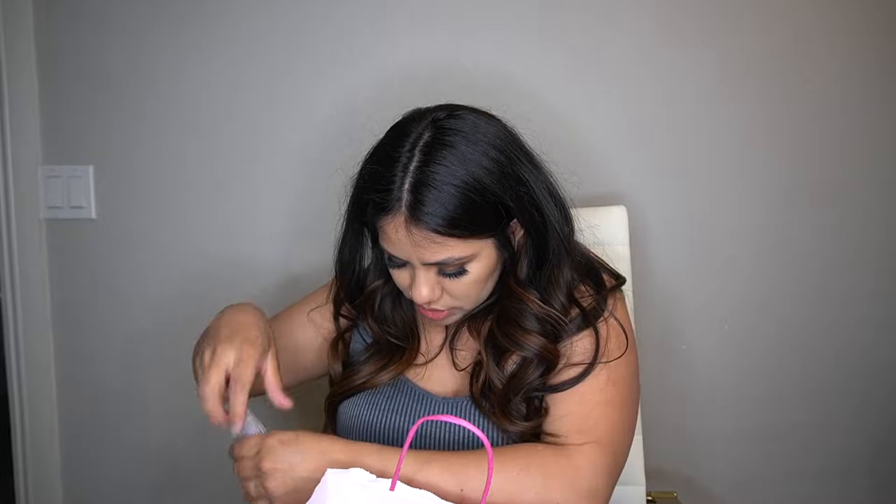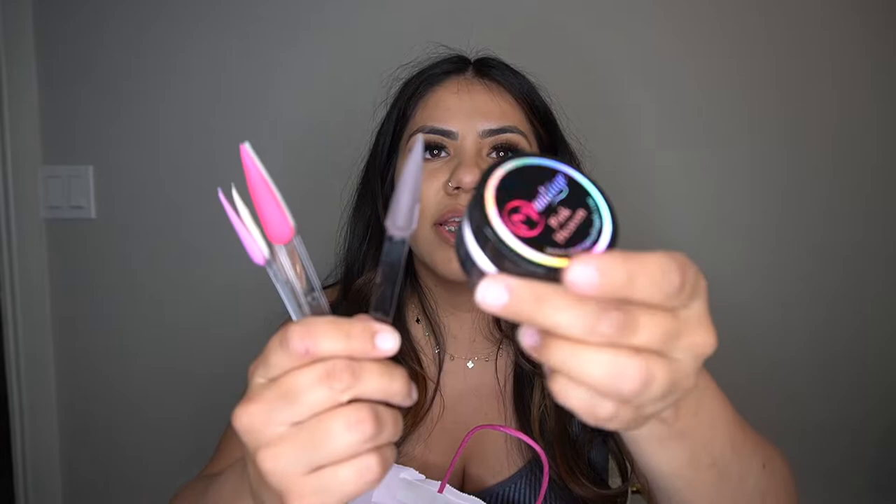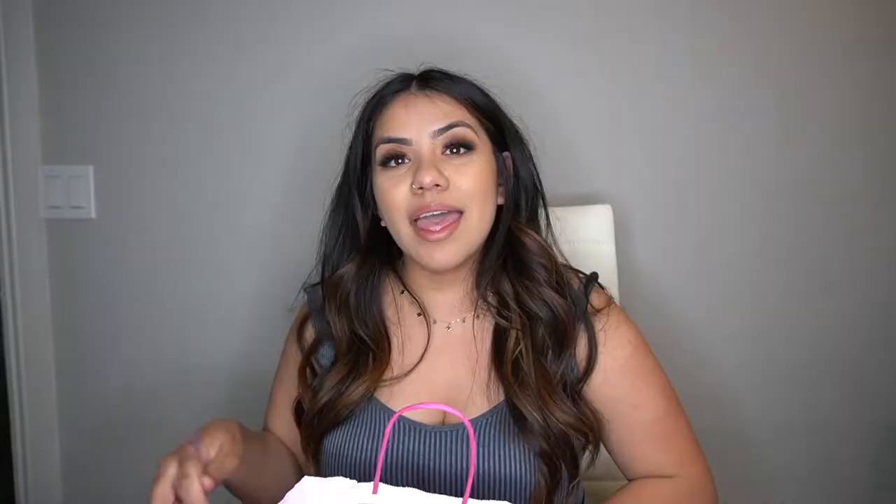Some of the next things that I bought I'm going to be showing you guys on the swatches so you can see what colors they are. Pink Heaven is this one right here and it has a very, very light pink — it's also a clear type of vibe. This is super cute; I've been seeing a lot of people use this on their sets and I wanted to give it a go. The next color I got is Laffy Taffy.